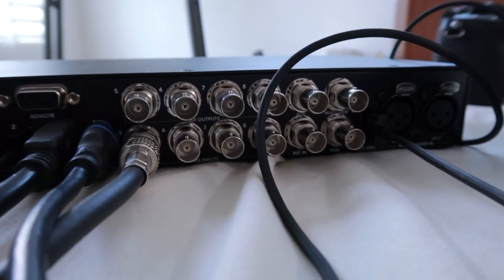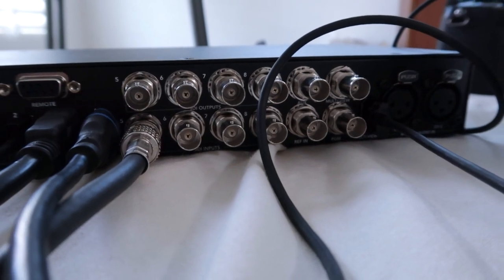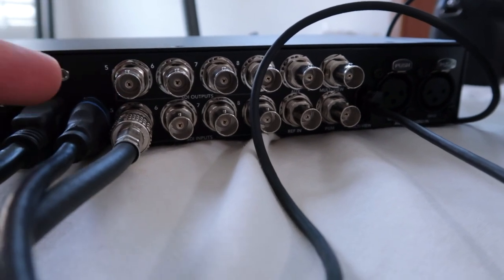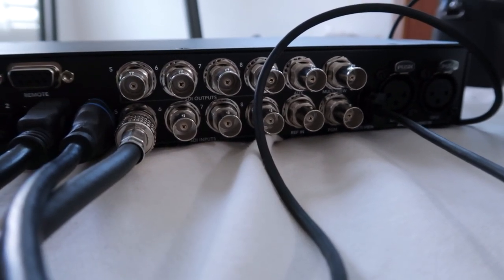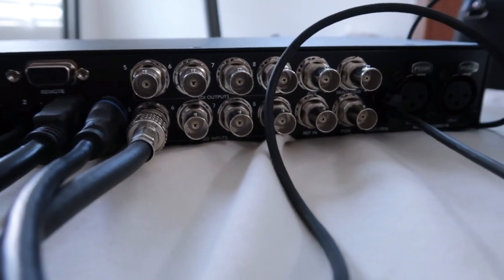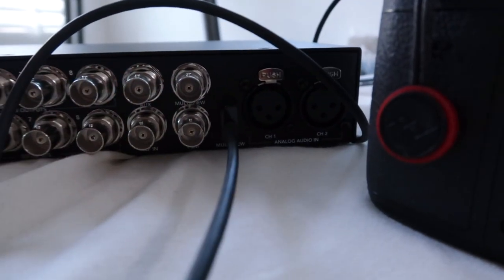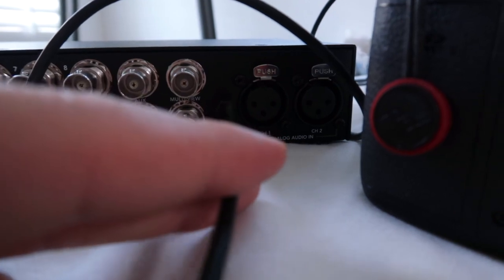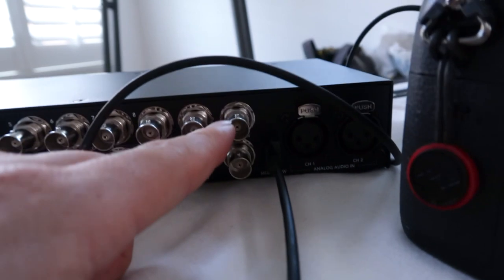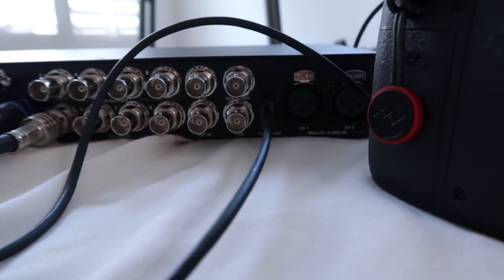These top HDSDI outputs are for multicam setups with cameras that have talkback. You have two HDSDI connections — one is an input and the other is an output feed to the camera operators so you can talk to them. I'll show you the feature of it, though I won't show you how to fully set it up. On this side you have outputs: a multi-view output HDMI, only one; then another multi-view out which is HDSDI; and then a program monitor out which is only HDSDI and not HDMI.